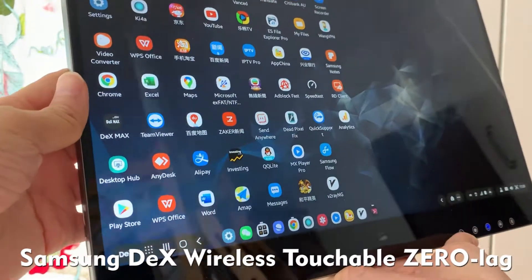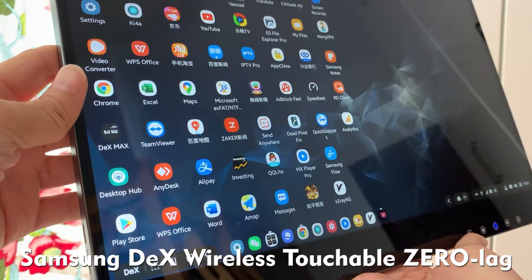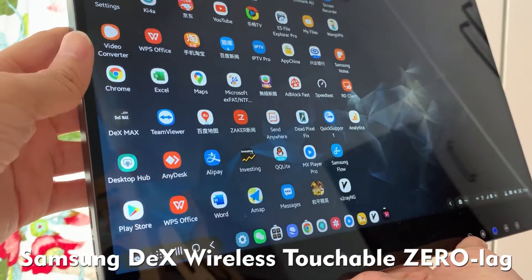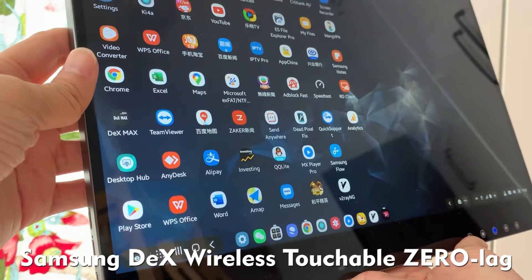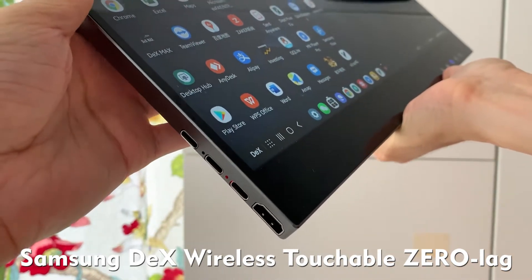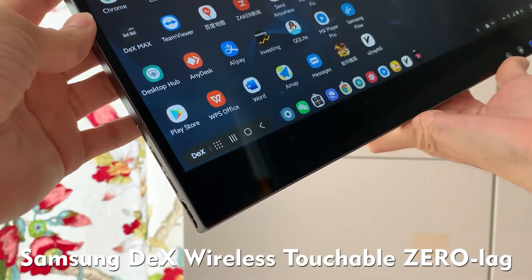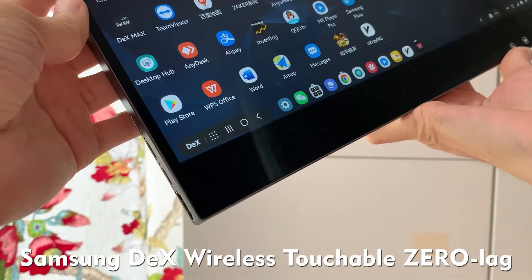Hello everyone. Today we are going to introduce a brand new awesome product: Wireless DeX. This wireless DeX is only brought to you by AirView. AirView wireless touchscreen now already supports Samsung wireless DeX touchable. Originally Samsung DeX must be connected by cable, but now this has been changed by AirView.